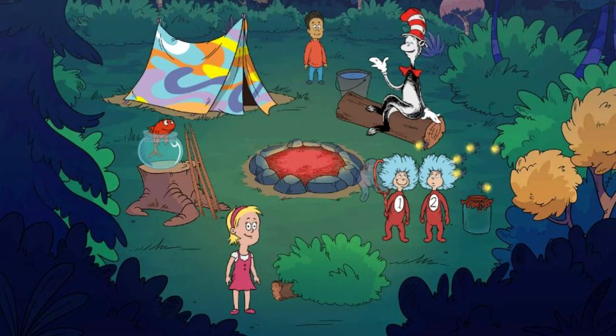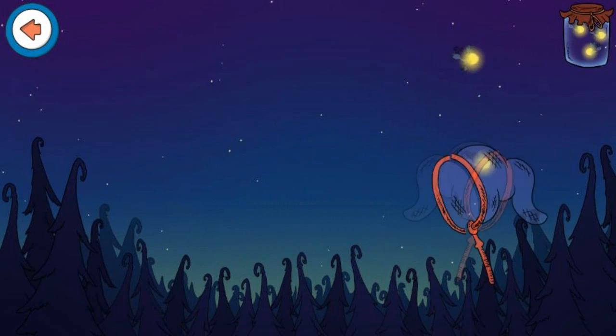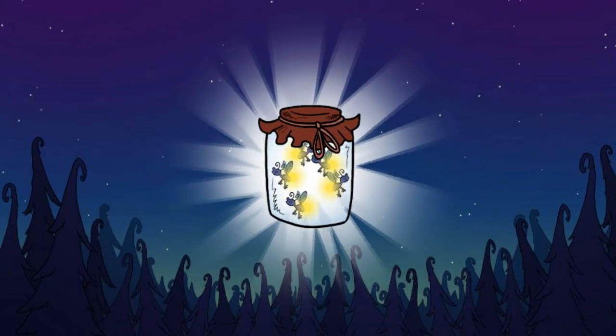Catch fireflies! Let's catch some fireflies! Switch the net! Good job! You caught all the fireflies!